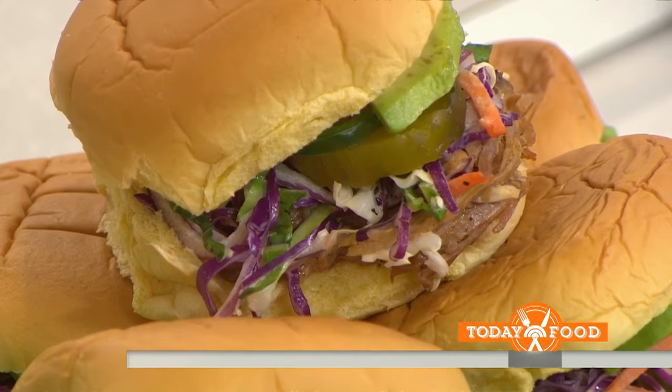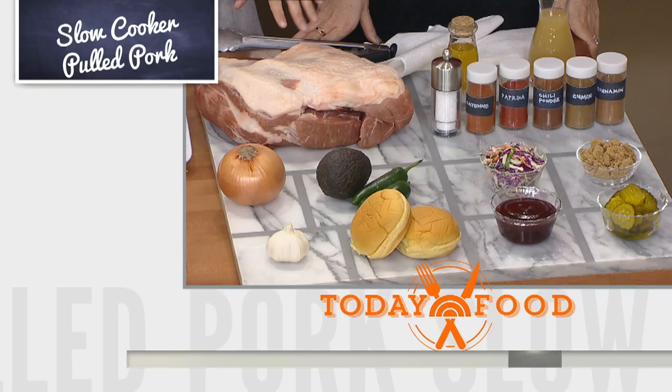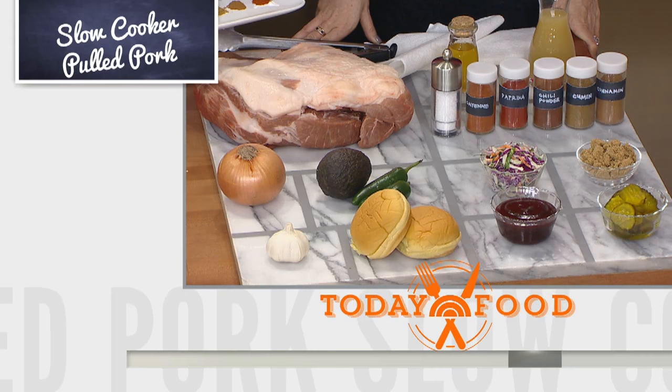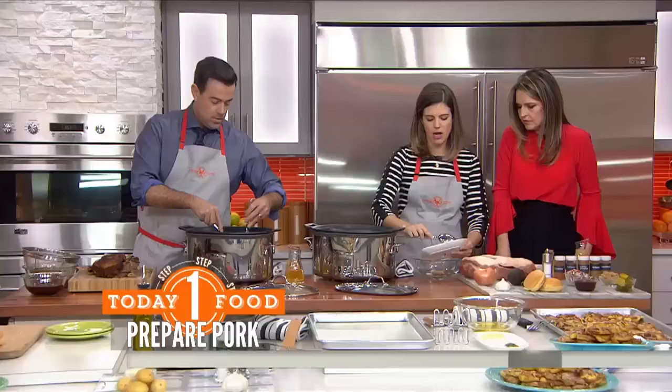First we're going to start with the pork butt or pork shoulder — we're such dorks. We're going to throw it in the slow cooker; this is about a four to five pound. We're going to put all of these spices first in a bowl: brown sugar, salt, chili powder, cumin, cinnamon, cayenne, and paprika. That will just make a nice little rub.